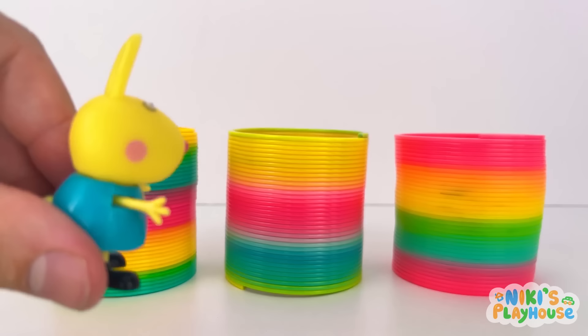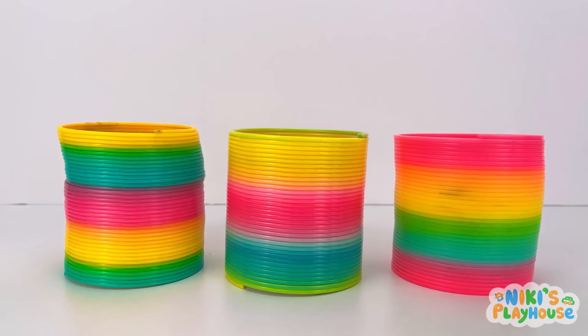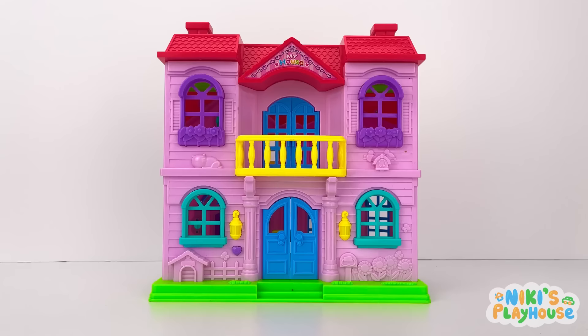Rainbow slinkies! One, two, three! Wiggle, jiggle, up you come! High in the air! Whoosh! No more hunting for you! Q is for queen! Q-Q-queen!